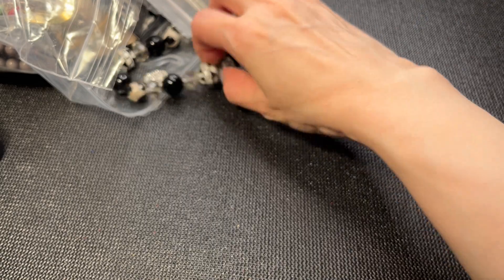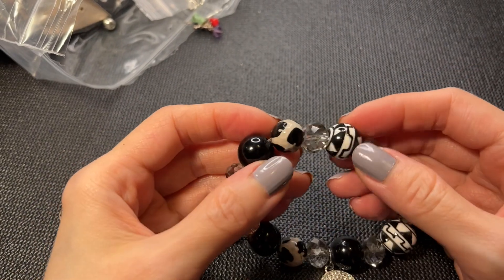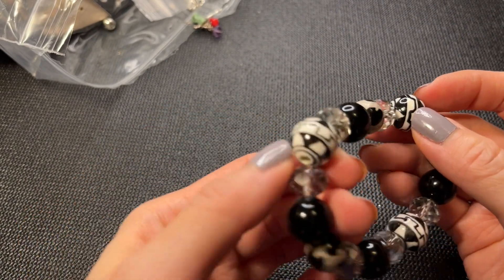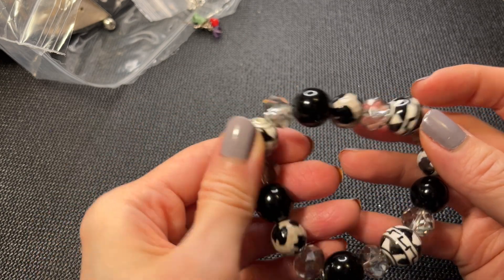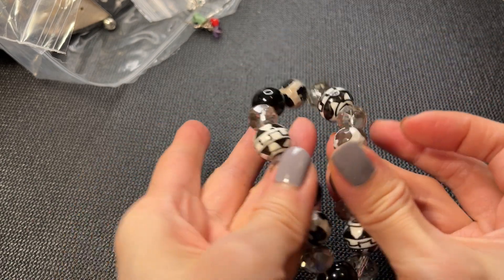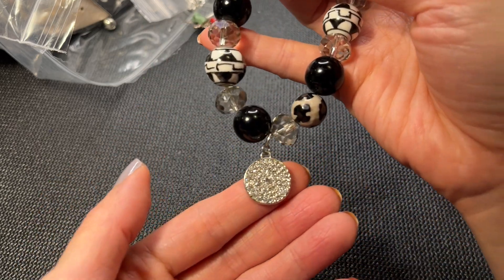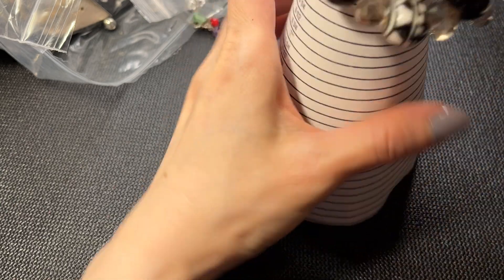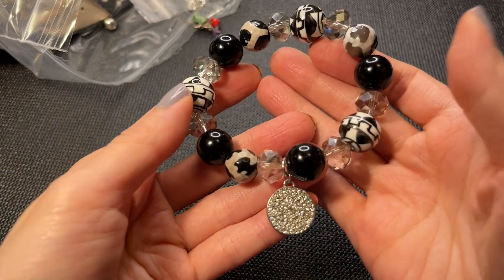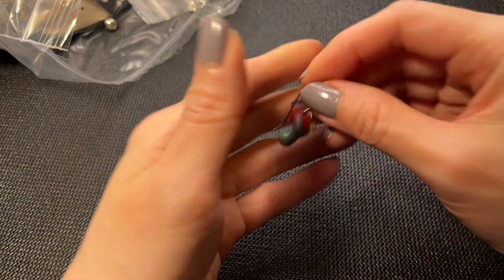We have a stretchy bracelet with black beads - it has an artisan tribal ethnic feel to it. These stones I think are all glass or ceramic, and then we have a little pavé disc. Really cute. This one measures about six and a half inches with really good stretch. If anybody wants this one, five dollars.